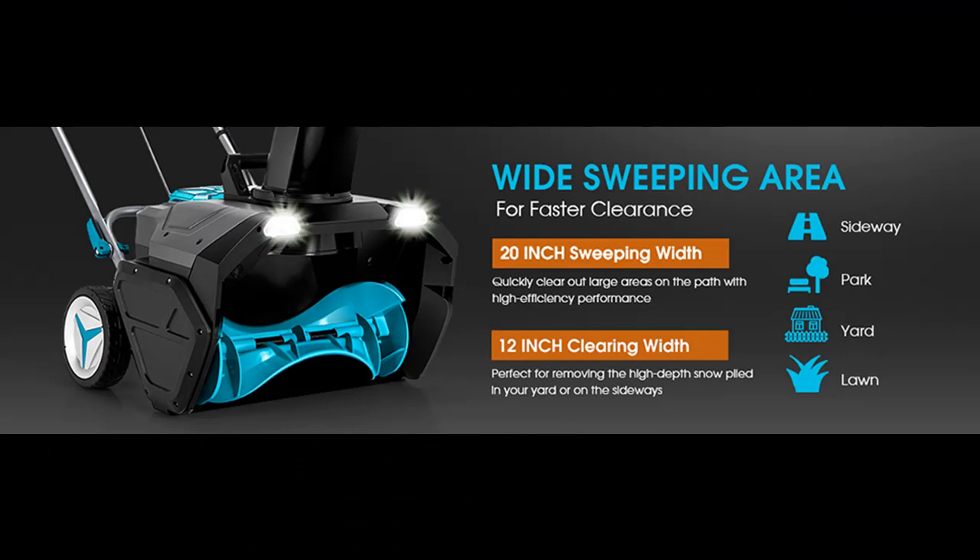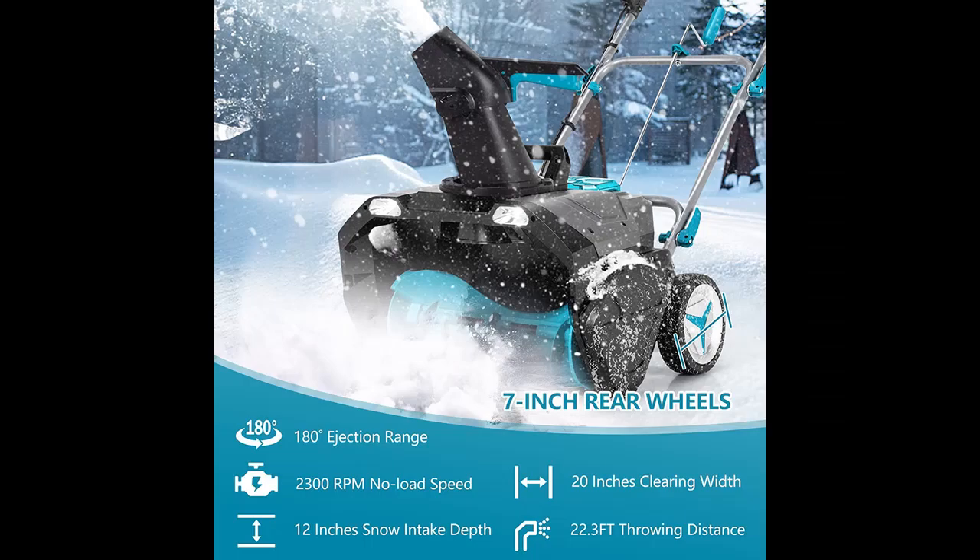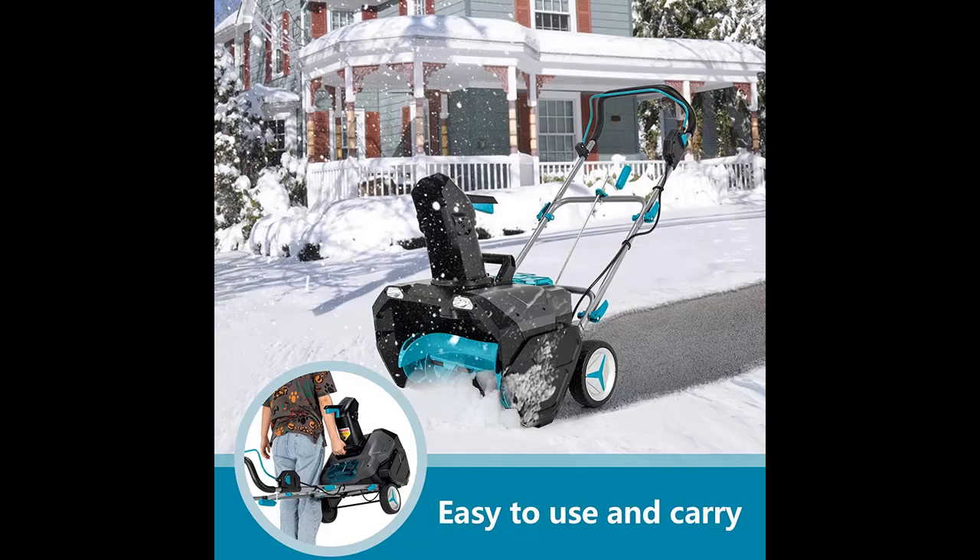Highlight features overview: This snow blower is powered by 4.0Ah Li-ion batteries, featuring strong and long-lasting high performance. Besides, two chargers are provided to charge more efficiently.